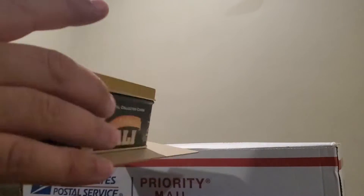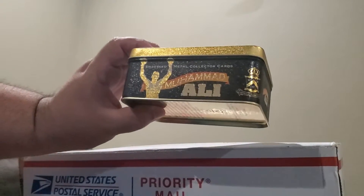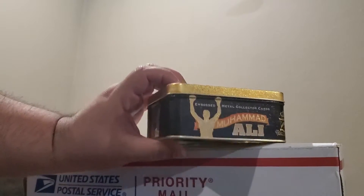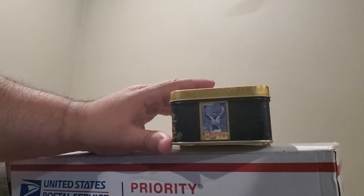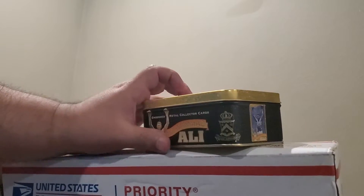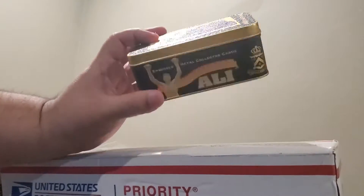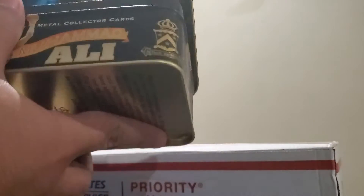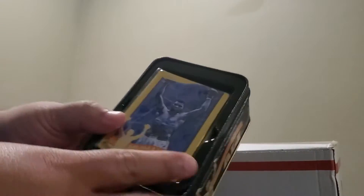It comes in a really nice tin can — a Muhammad Ali tin can. Look at this guys: embossed metal collector cards, Muhammad Ali, and it has gold and silver glitter on it. It feels pretty heavy to be quite honest.